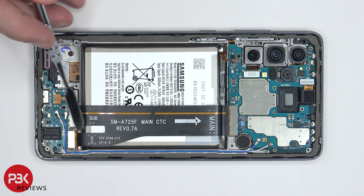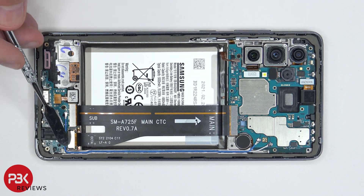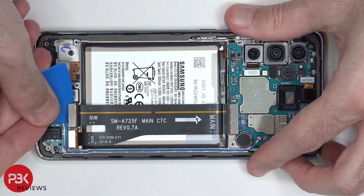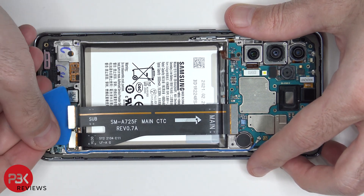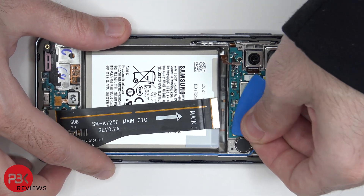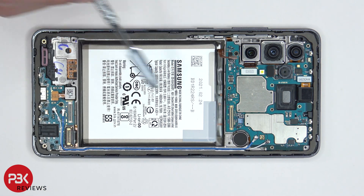We're going to disconnect this flex cable over here which connects the main board to the subboard, as well as the screen cable over here. Now we're going to disconnect the blue and white wire cables from over here and over here by just popping them off.